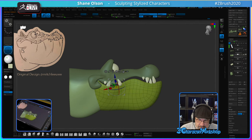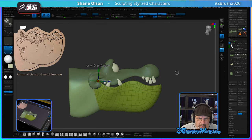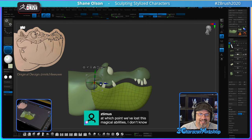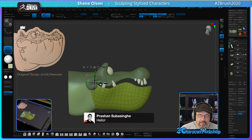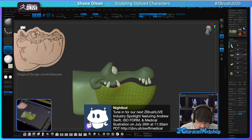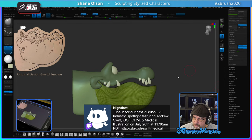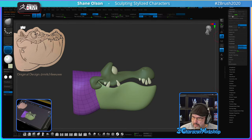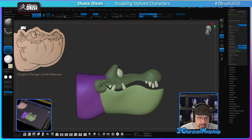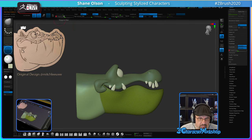I want to open his mouth a little bit more, just to make sure they're absolutely not touching up here. I'm going to apply the dynamic, delete the lower subdivisions, do the same to the neck. I want to fill this at 0.4. And then we're going to merge them together.